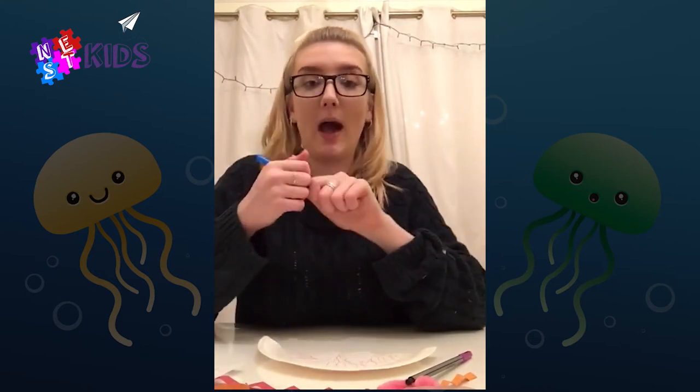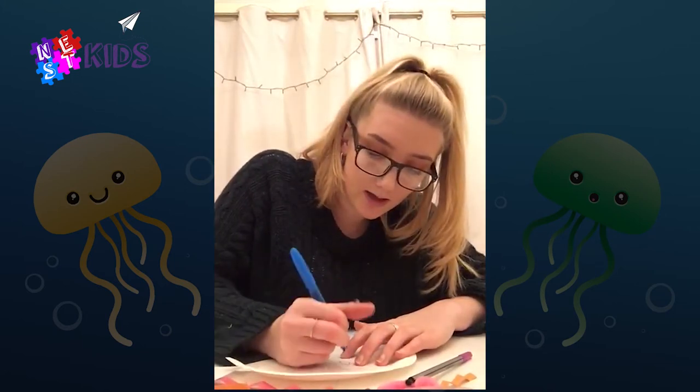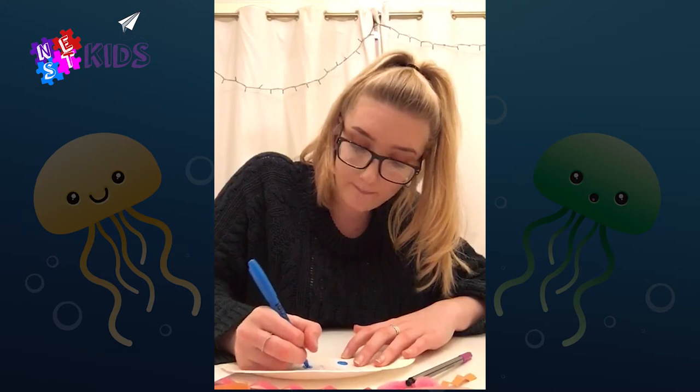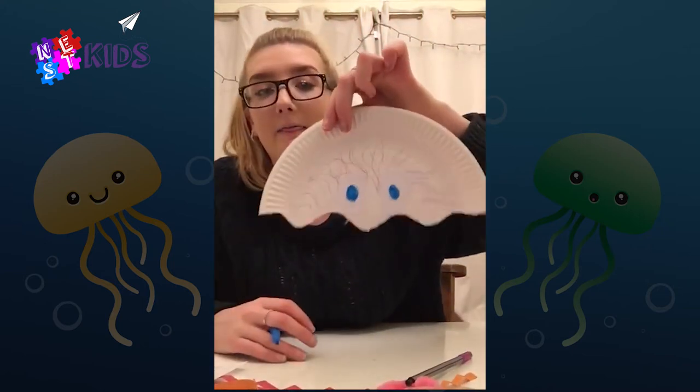To make the eyes stand out more, I'm gonna do a blue circle to be the center of the eye on these white circles. It doesn't have to be blue — you can do any color, I just like blue. So that's going to look a little bit like that.